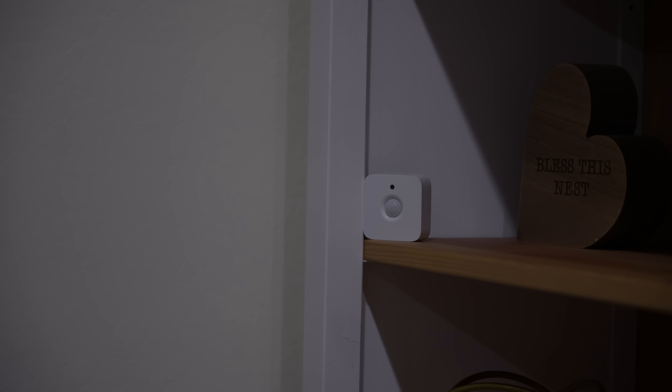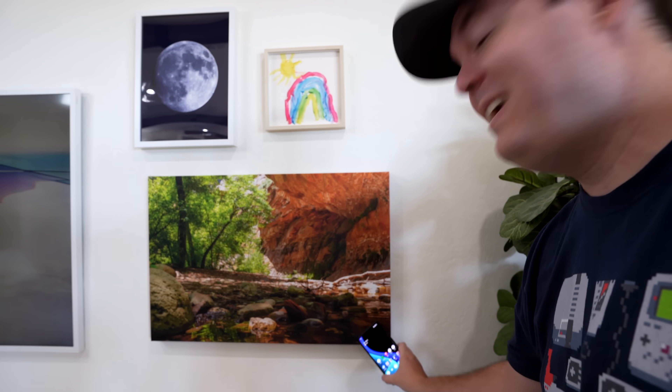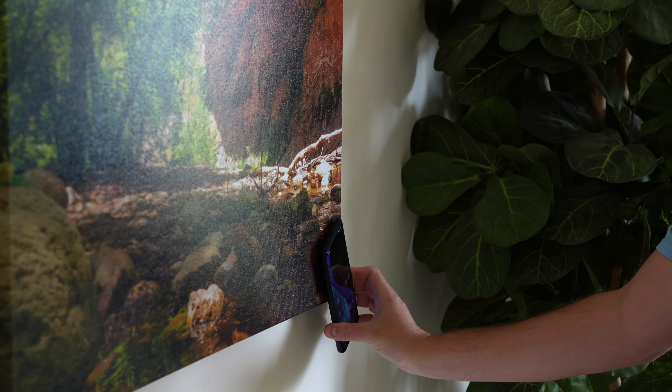Here in the family room I have an NFC tag that's hidden — this one turns on movie mode. It turns off all the lights and disables the motion sensors so they don't annoy us while watching something. It's actually hidden inside this canvas picture in the corner, so you just hold up your phone and it scans to enable movie mode. There are lots of creative places you can hide these.